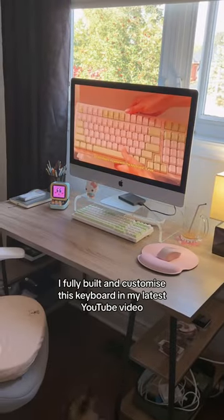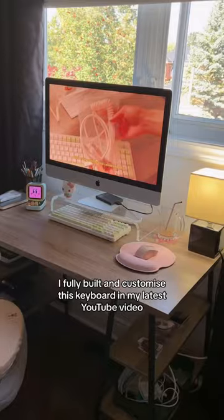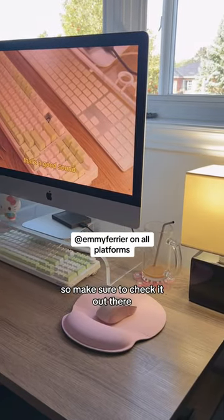Now about this keyboard — I fully built and customized it in my latest YouTube video. You'll only be able to watch that video up on my channel, so make sure to check it out there.